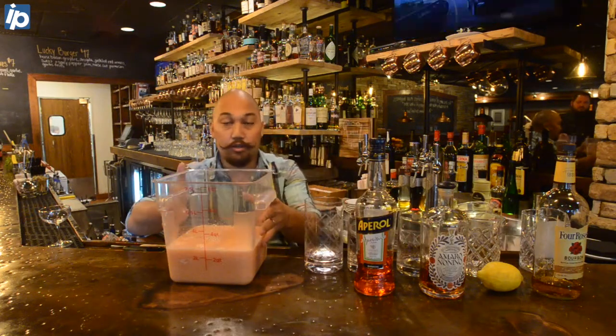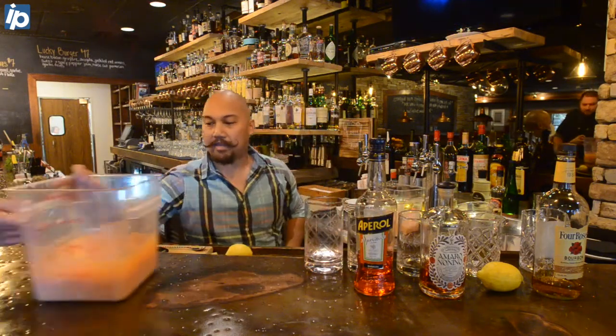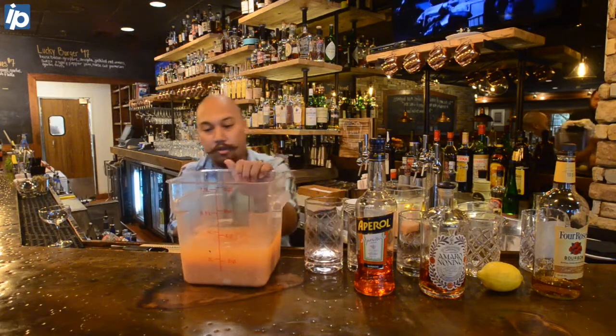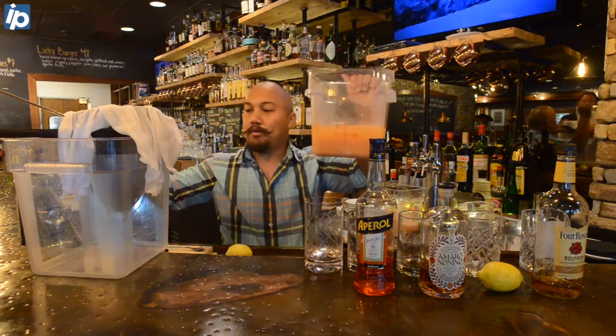Then we're gonna let this rest overnight. Here's a batch that we have rested overnight. You can already tell that we have this thing called a raft of the milk solids.